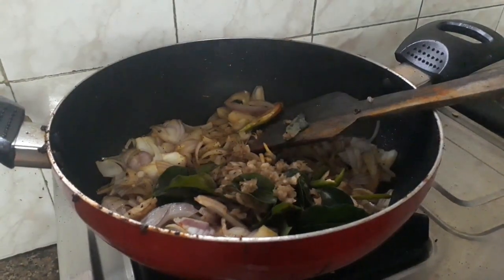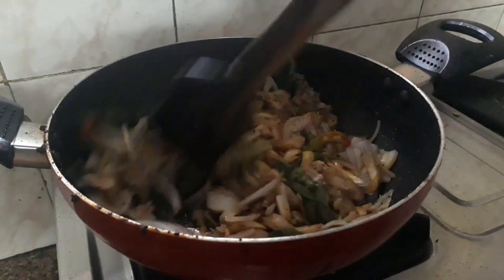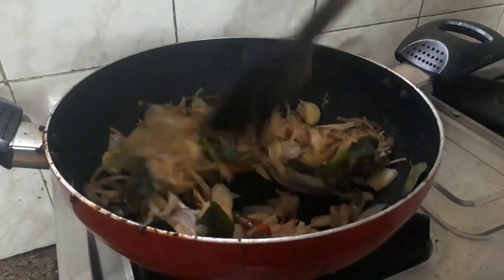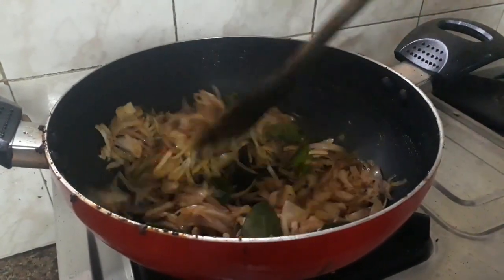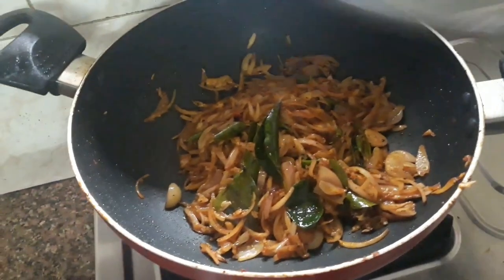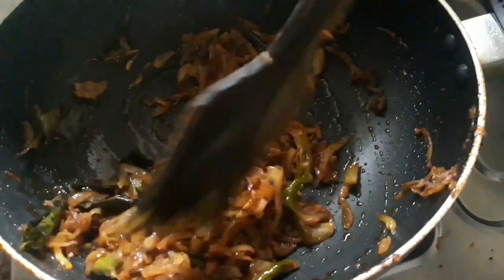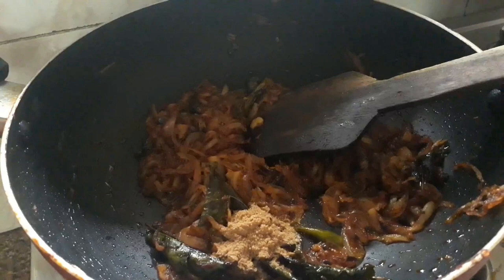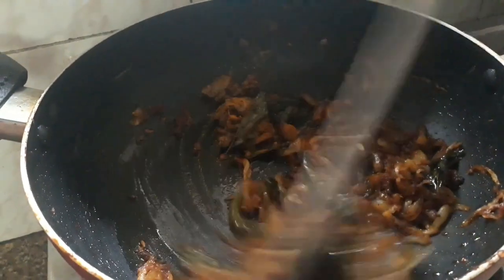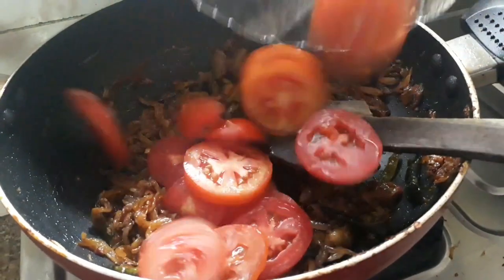Add 2 spoons in the pan and add a color to the pan. Put the sauce on the plate and add the sauce. Add 1 spoon of salt and 1 cup of salt — done, made with gravy on it.